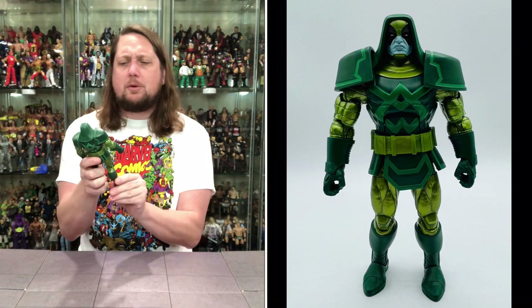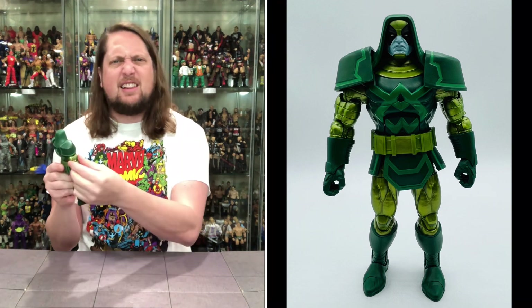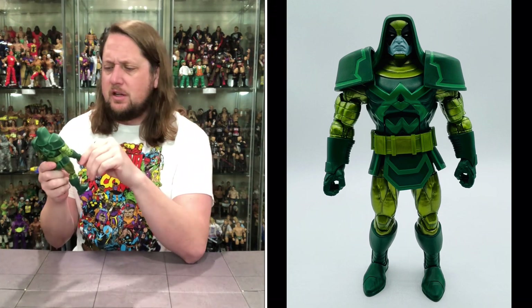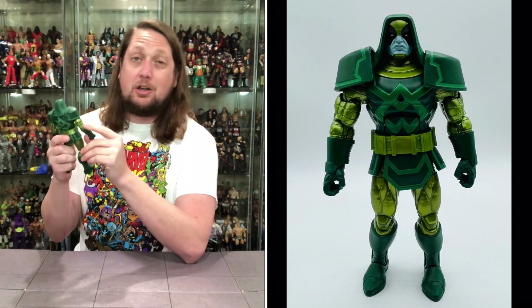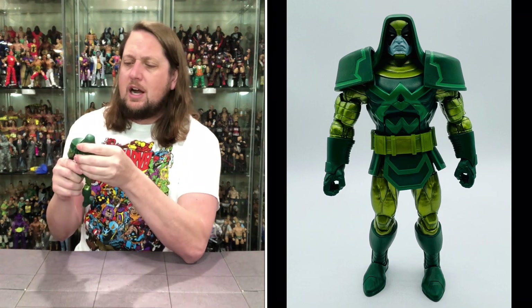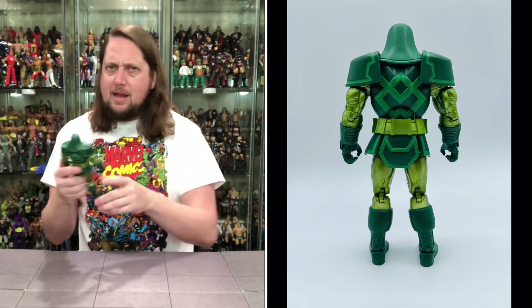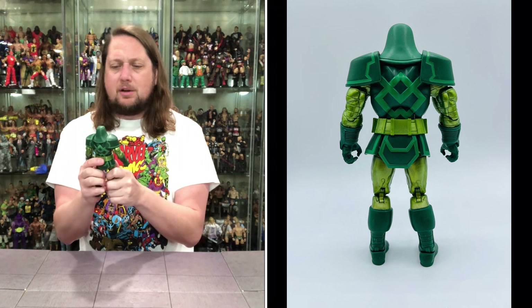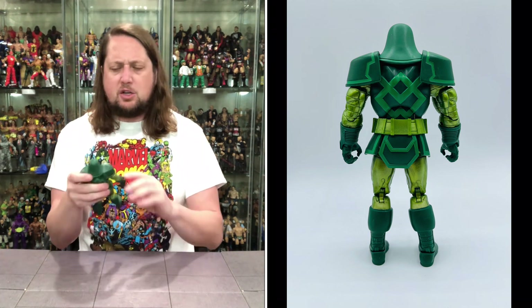Then we get Ronan out of the package — looking like a deluxe figure, with a lot of reuse from Colossus, especially those arms. We've had a lot of Colossus over the years, but it's a big figure. Unfortunately no pinless joints on this one — getting the most out of the molds with some reuse. This could have maybe been a build-a-figure, but they sold it separately. An interesting one — Ronan the Accuser.